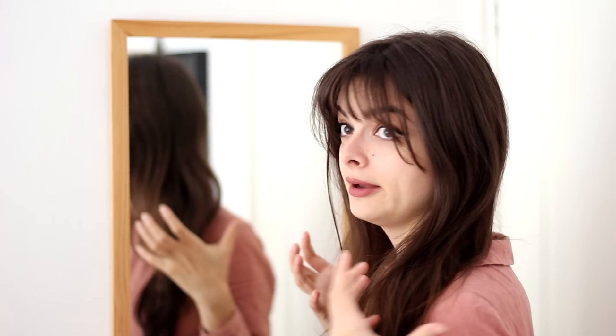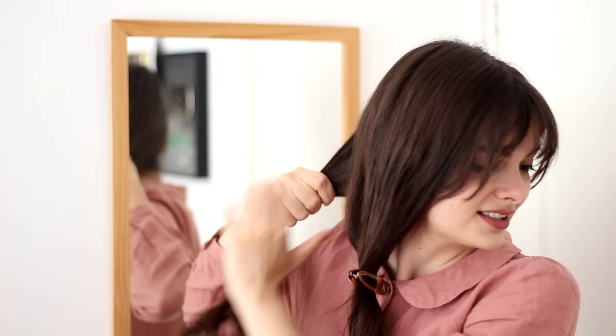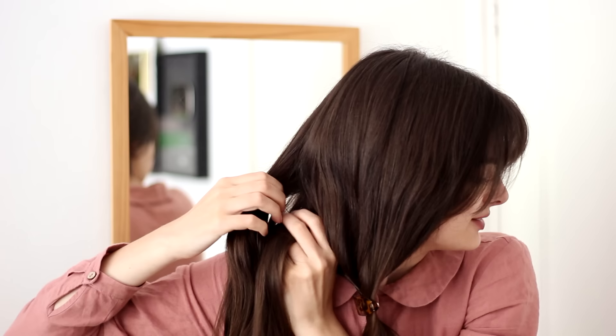Now I'm going to make my actual braids. I'm going to keep one of these sides pulled forward, and if you want, you could even just clip this away so that it's out of the way. I'm going to take the other side and actually pull it to the opposite side of my head, so that I have it in front of me now. And I am going to braid it like this, pulled in that direction — so I'm just going to separate this into three and braid it.